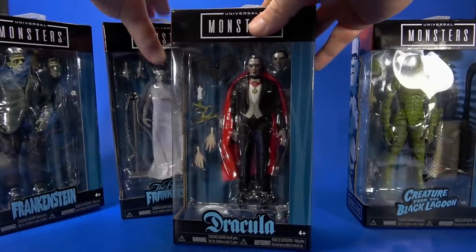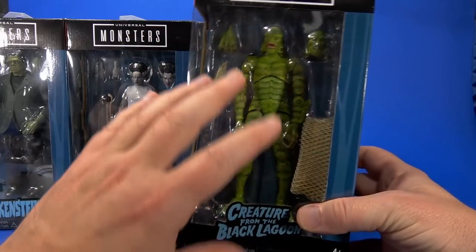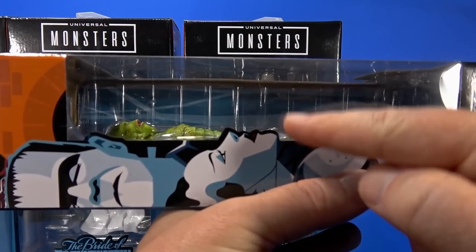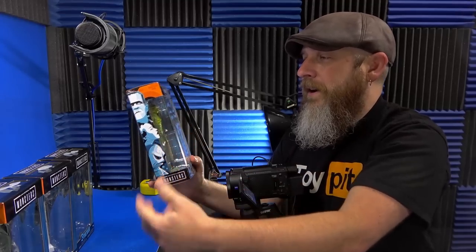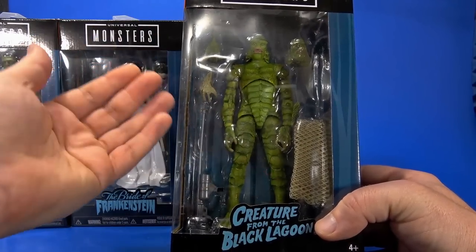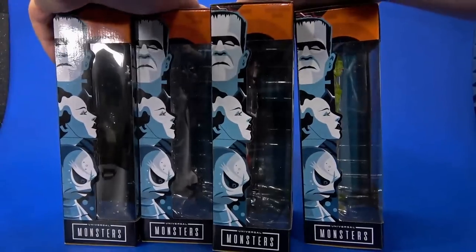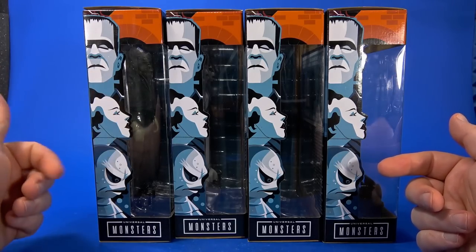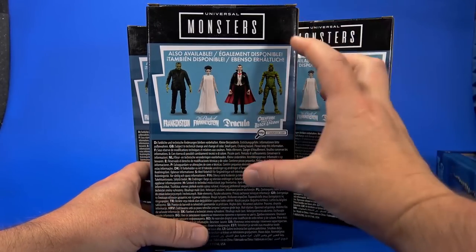The packaging is interesting - it has a full window showing you everything inside, but there's a lot of space between the figure and the front. It's not a bad thing since we don't have parts rubbing against the window, but that is a lot of air. They may already have plans for a wider figure in Wave Two while keeping the same size packaging throughout. On the side there's neat artwork of Frankenstein's Monster, the Bride, and the Creature.